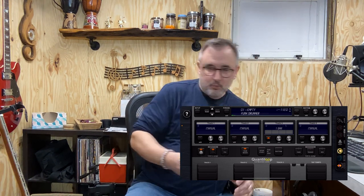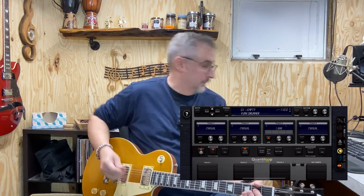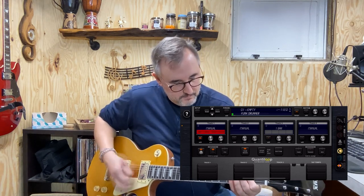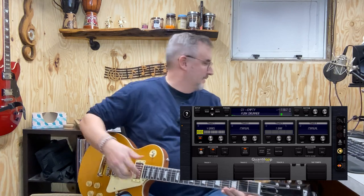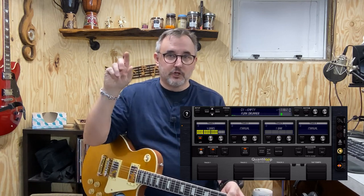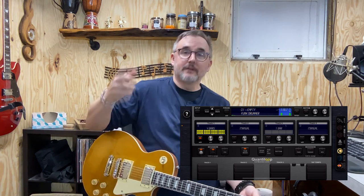What you want to be able to do when you're playing is just start a loop. Quantiloop is cool because it automatically learns the beats per minute that you're playing in. So then you can just start the drums and it waits until it gets synced.